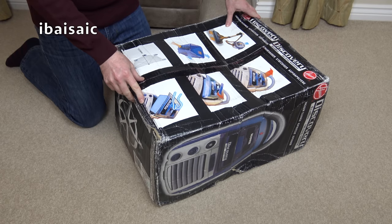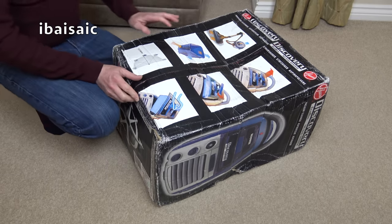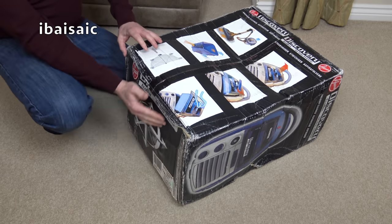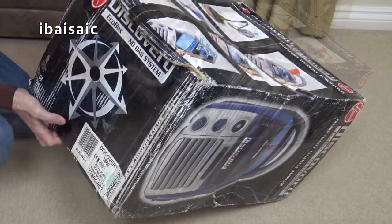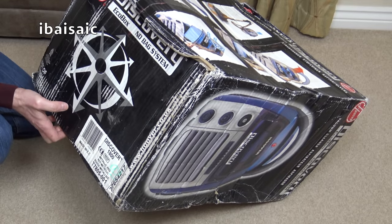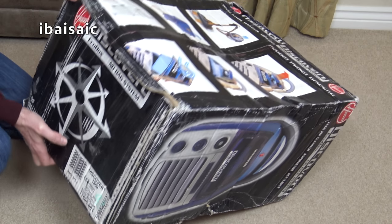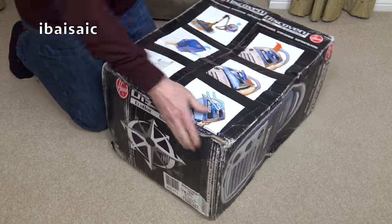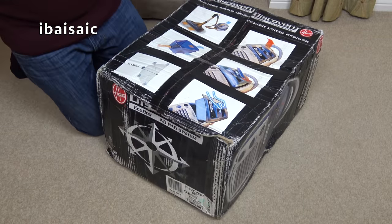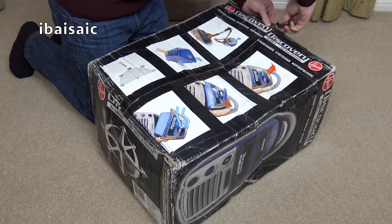Hello everyone and welcome to another unboxing. It's a Hoover, and I think this dates from the early 2000s or maybe the very late 90s. It's a Hoover Discovery bagless machine, made in the EC, model T7805001. It says 'Best of British' on it. I think this would have been around in the shops the same time the Hoover Vortex was — the upright that Dyson sued Hoover over.